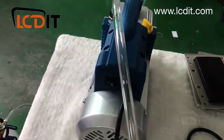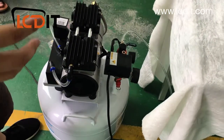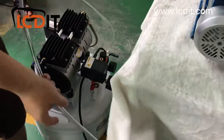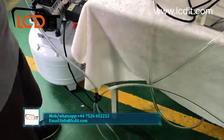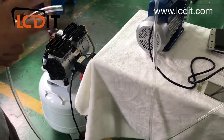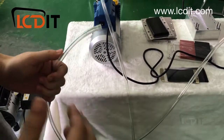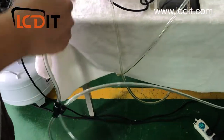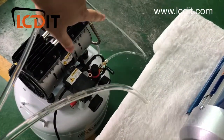The compressor is not included, but you can buy it from us or from your local market — Amazon in Europe, Mercado Libre in South America, or any local shop. Calculate what's most convenient for you. If you prefer buying from China, we have compressors available as well.